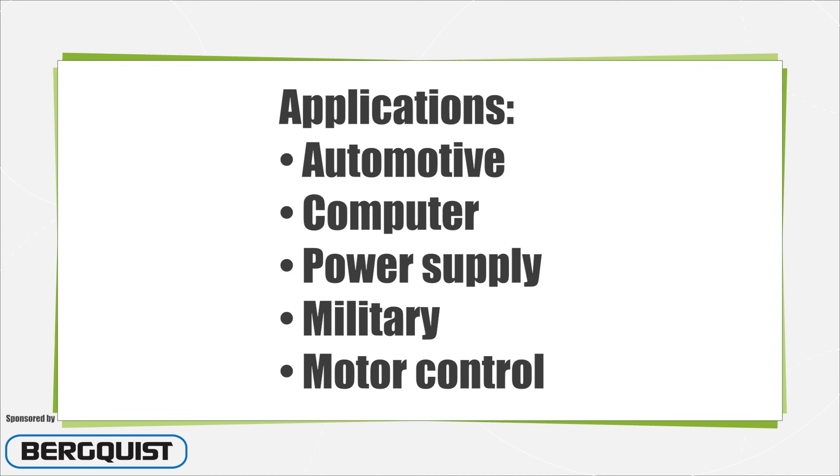Major application markets include automotive, computer, power supply, military, and motion control.